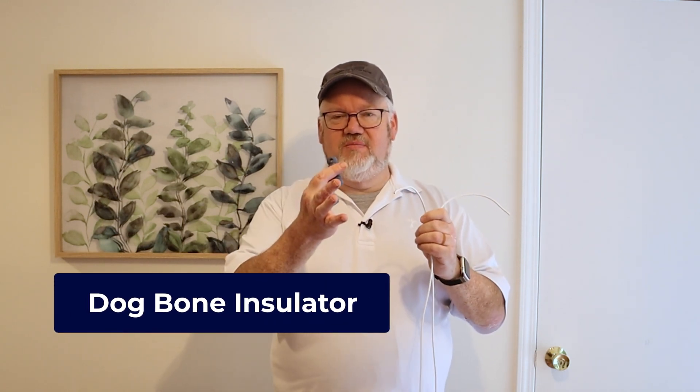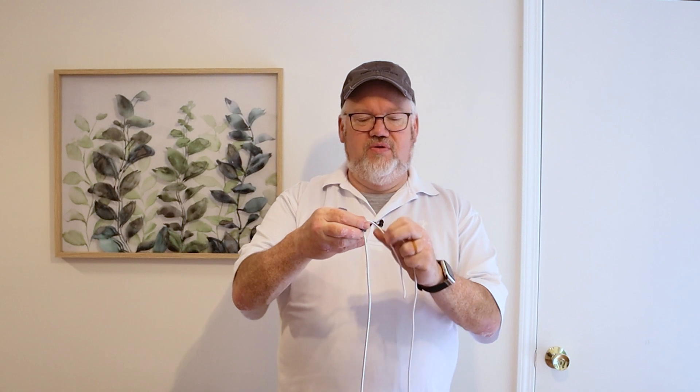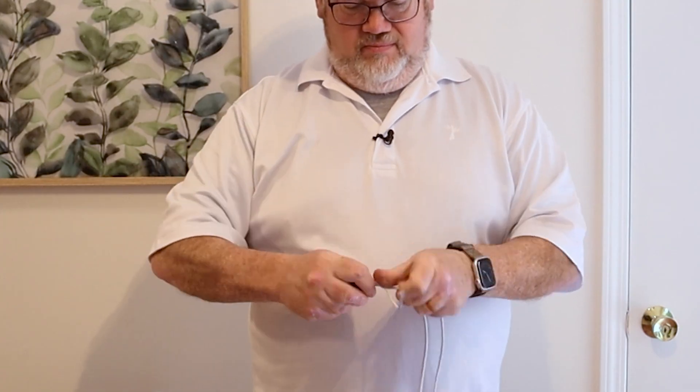One more thing before we get to the park is to put some dog bones on the ends of the antenna so we've got some insulation between the tree, the rope, or whatever we're going to tie this off to. These I 3D printed — you can buy them for a couple of bucks at a ham fest. We'll slide it through and just whip stitch it around to hold it tight. This will hold on its own pretty well. We'll be moving these in and out as we tune the antenna, so just as a placeholder for now. I'm being careful to put the same length of wire on both sides — it's harder to tune if the ends of a dipole are slightly different lengths. Try to keep it as symmetrical as you can.